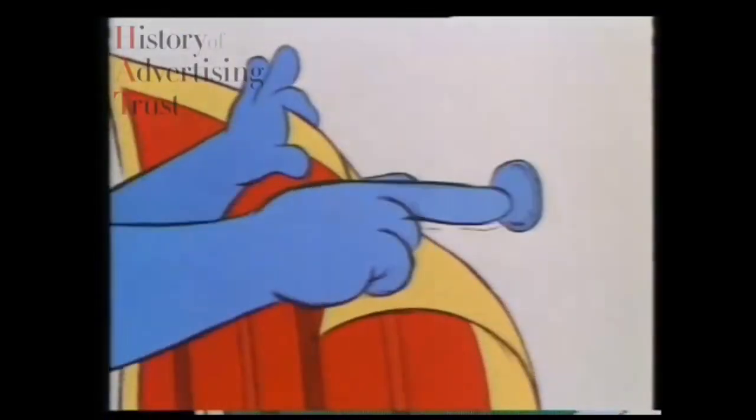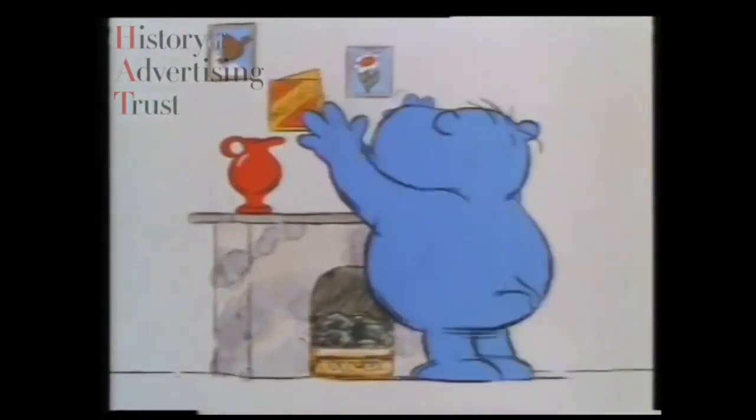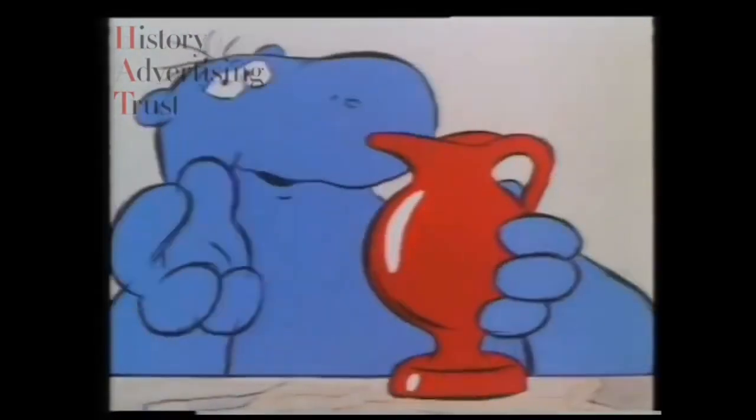Inside every pack of Blu-Tack is a big, stretchy lump of blue, and just a little bit sticks nearly everything to walls, like posters and pictures, notes and cards, and ornaments.